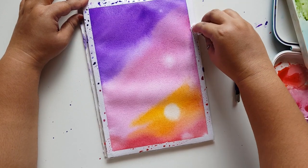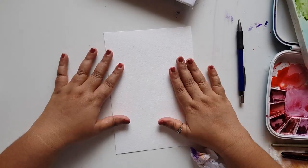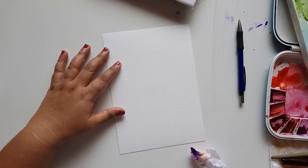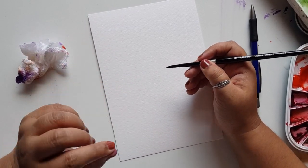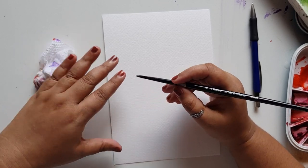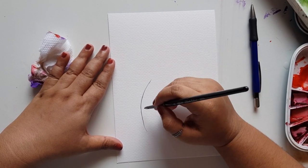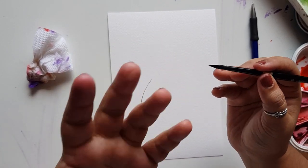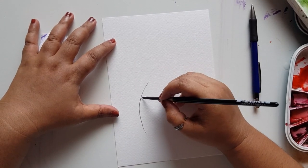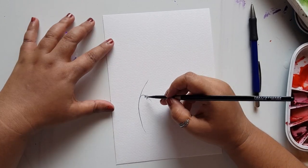Now we're done with the background. Let's wipe out the extra colors and keep it aside for drying. Till then, let's take a piece of paper — any piece like cartridge paper is fine. We will use this to practice the wheat grass strokes we'll be painting over the background. Hold your brush at where the barrel ends — we want very thin lines, so start with thin strokes. Just use the tip of the brush to get a nice thin line. If your brush doesn't have a tip, switch to a thinner brush like a rigger brush or a zero number brush. We need very thin strokes from the tip.